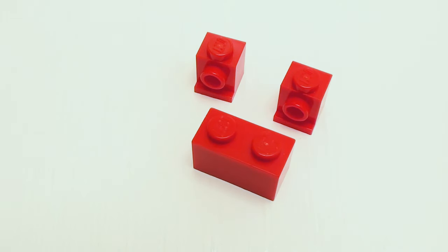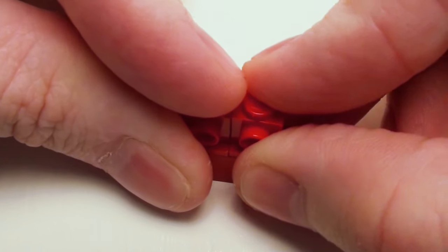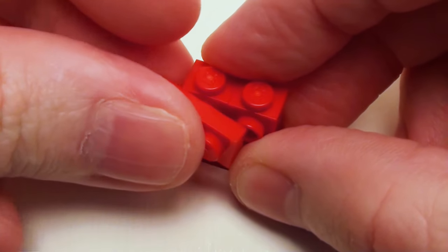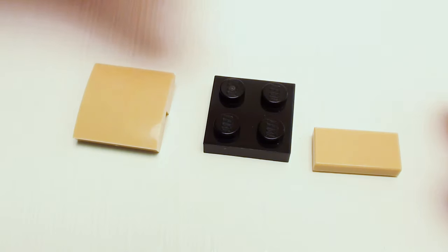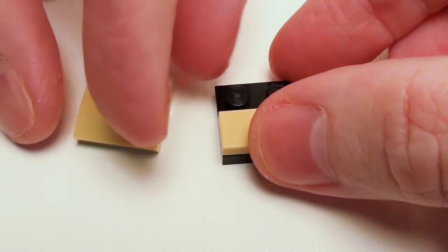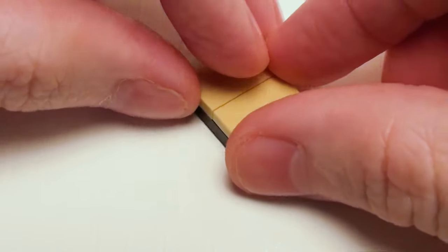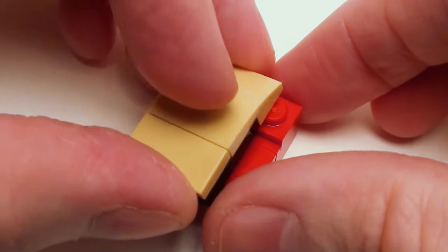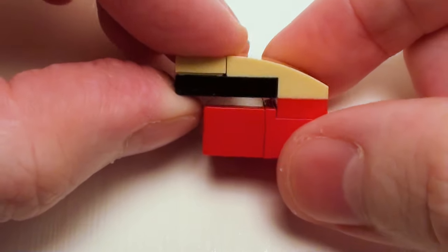Let's construct the back of the seat starting with a 1 by 2 brick. Place a pair of 1 by 1 angular bricks or headlight bricks right on top and a 1 by 2 plate on the front of the headlight bricks. Now take a 2 by 2 plate, place a 1 by 2 flat tile on the bottom portion and a 2 by 2 by 2 thirds plate with bow on the upper portion. Now place the back of the seat assembly on top of the plate as shown.